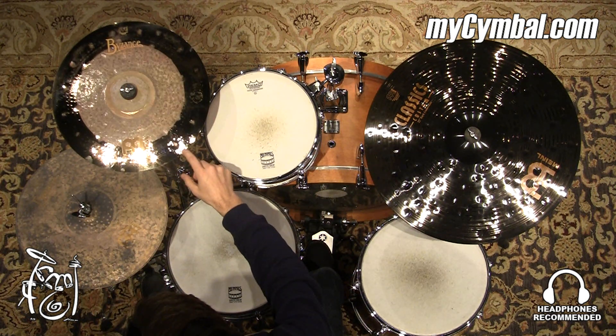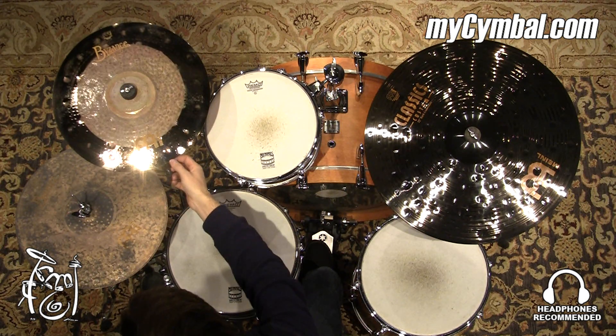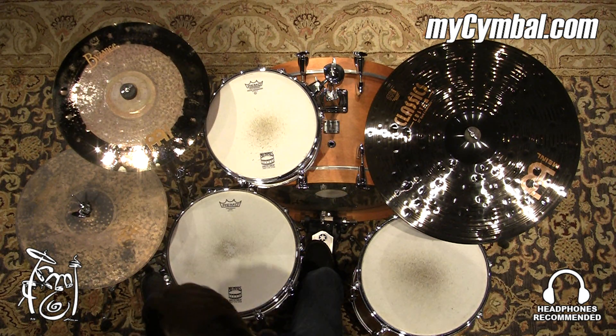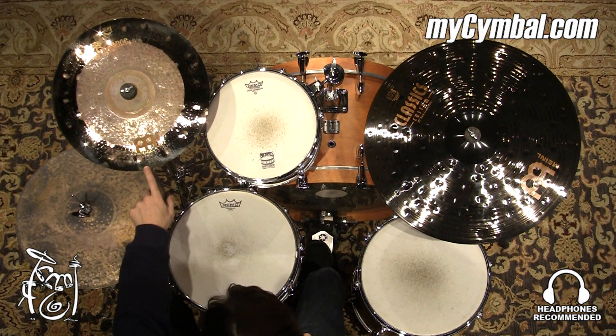The lathed section on the edge is what gives it its more open, brighter tone. So you get the best of both worlds, giving it a very unique tone and sound. You can get this exact crash only at mysymbol.com.